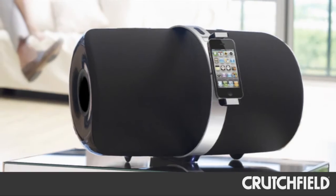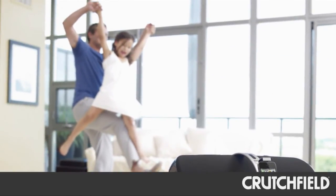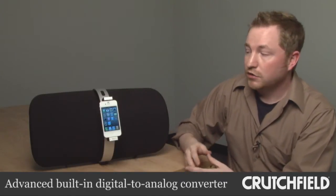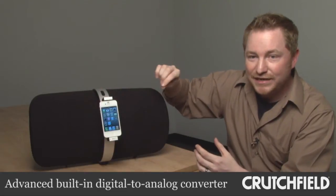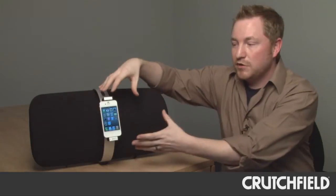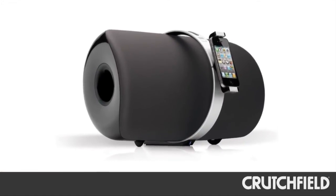Everybody in the family could use it, which was awesome. Another thing that makes it great in terms of quality is the fact that this unit has an onboard digital-to-analog converter, or DAC. Your iPod has a DAC, but it's tiny compared to having an onboard DAC in this unit, which is going to take your compressed music and make it full, open, and really fill up your room.